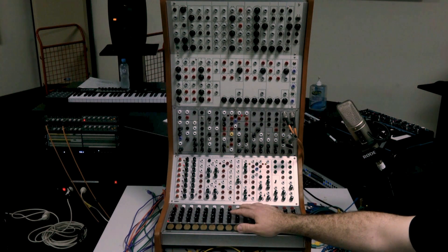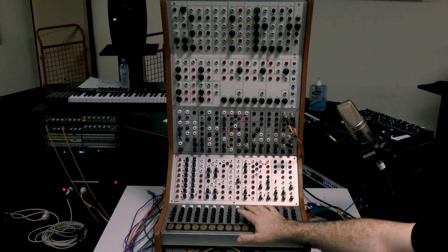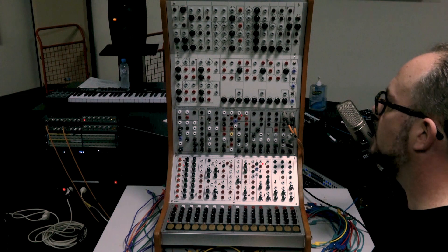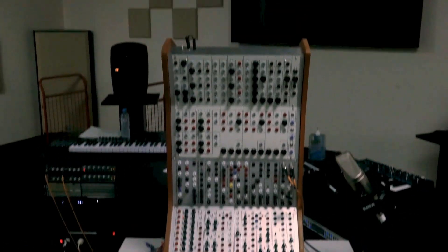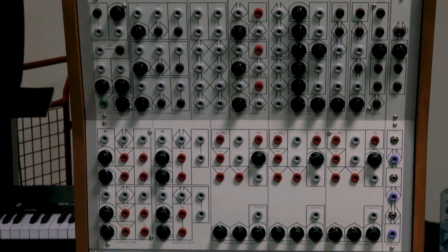A lot of these modules and the way they work date back to early 80s Serge designs, so there's a lineage between the very early paper face designs and the Serge modular STS system from that time. What I want to do today is talk a little about the panels, then patch up a couple of things and discuss the differences in workflow between this system, the Eurorack system we have available, and VCV Rack. We'll start at the top with the 73-to-75 modules with the original knobs.